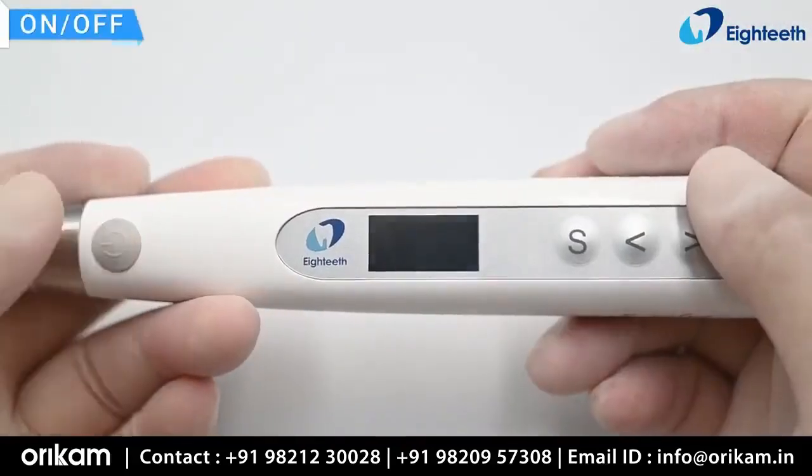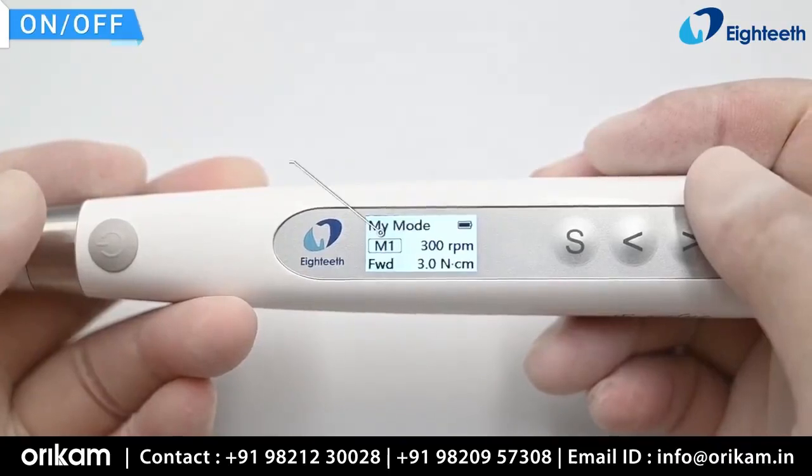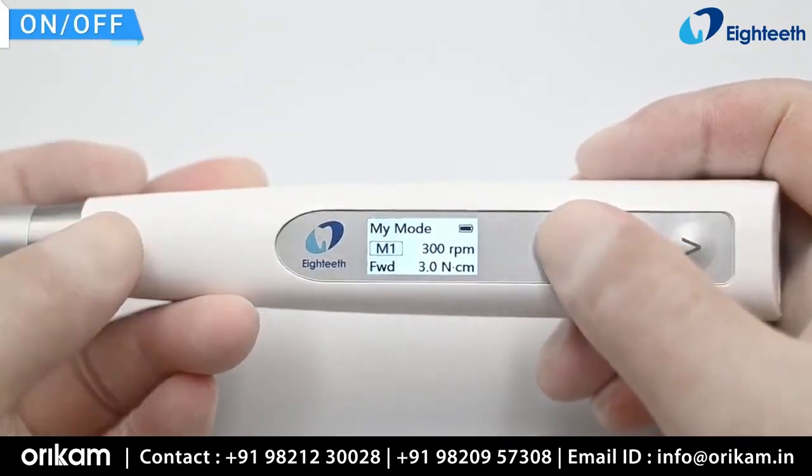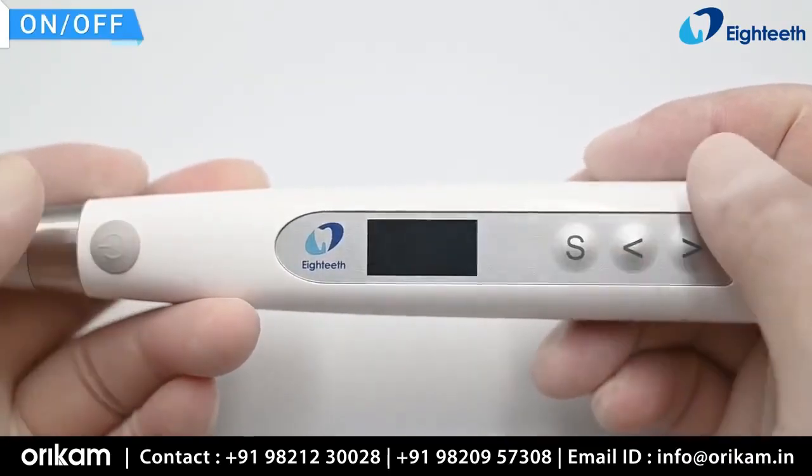Press the main switch to turn on the device. To turn the device off, press the setting button and then press the main switch immediately.